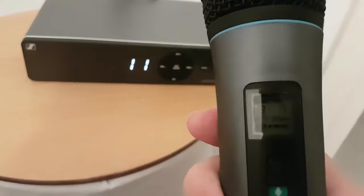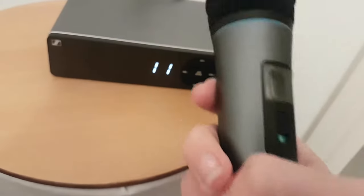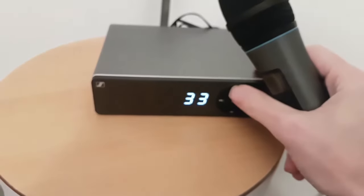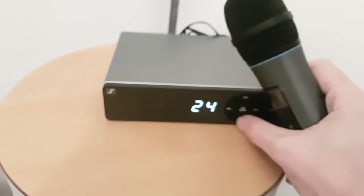You'll notice they've got channels on them. When using two mics you want them on different channels, and you also want them on a channel where you're not hearing any interference through the sound system, as there may be other people in the vicinity using wireless systems, radios, or whatever.